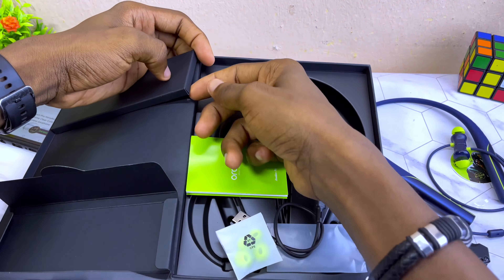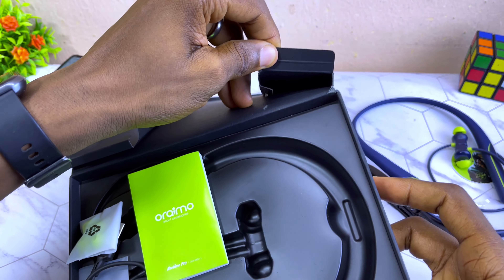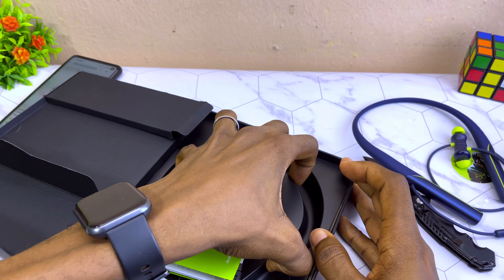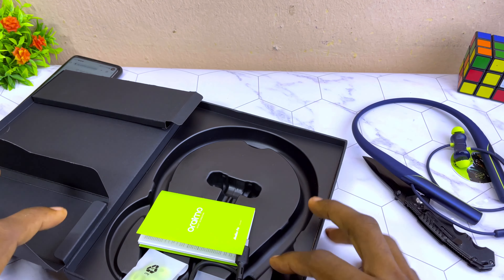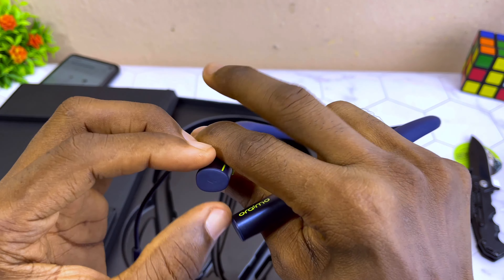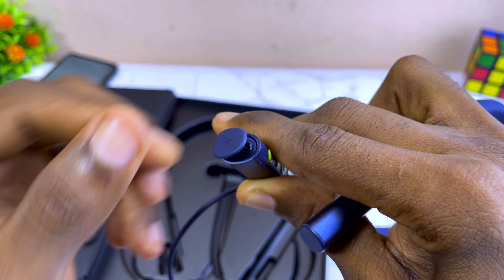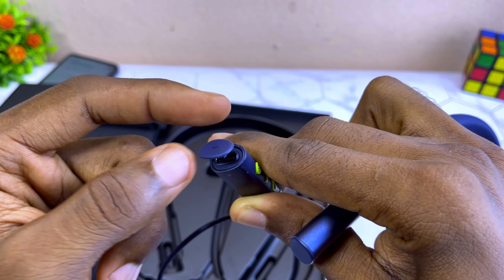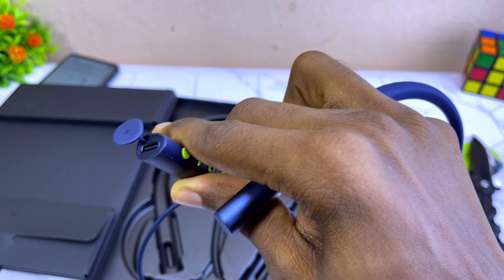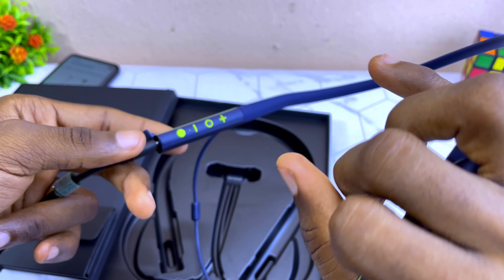Let's see what else is in the box. We have a short Type-C cord here which you can use to charge it up. It comes with a user manual — a little bit lengthy, so you can go through that to get familiar with the product. And last but not least, here are the extra ear tips which you can change in case you have issues with the fit.